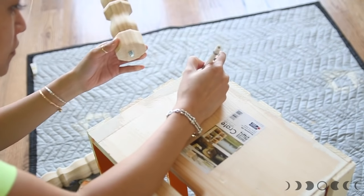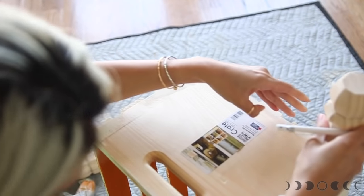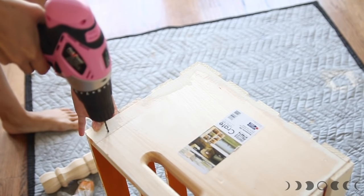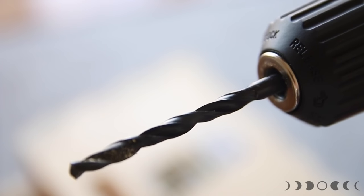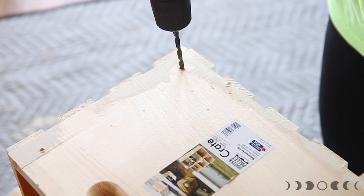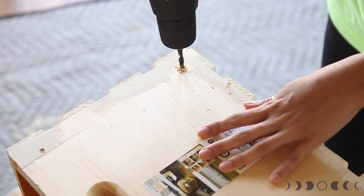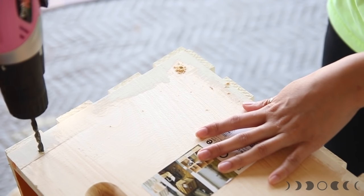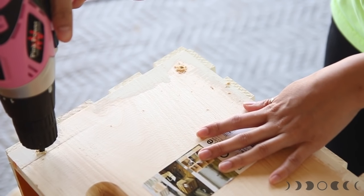At the bottom you are going to mark out all the holes where you're going to attach the legs. Then using a power drill you're going to make holes on all of the markings. I highly suggest working with a smaller drill bit first, then switching to a drill bit that is the same size as the thread size on the legs, and drilling right on top of the smaller holes. Starting with the smaller drill bit actually prevents the crate from splitting, so make sure you work your way up in drill bit size.